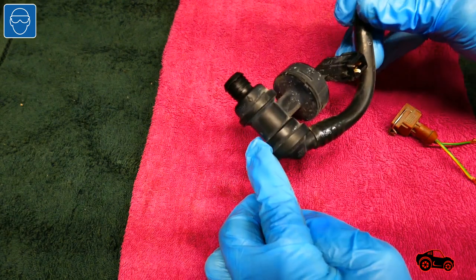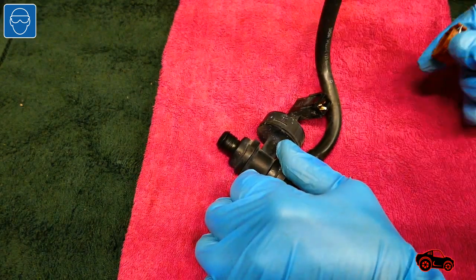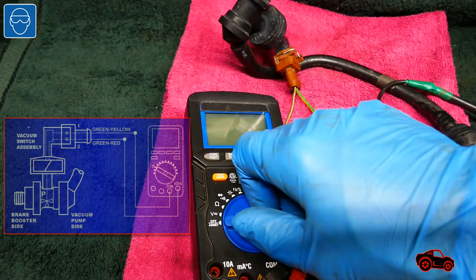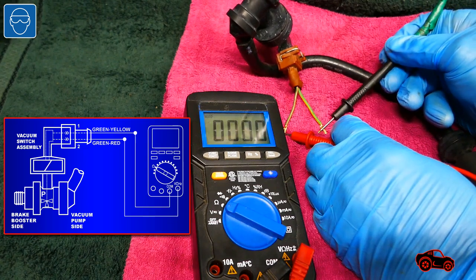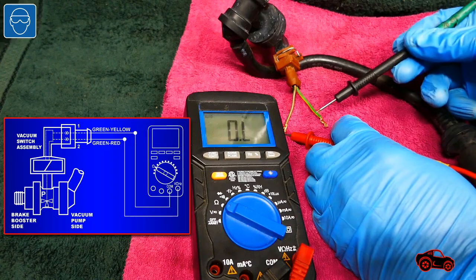The next part I tested was the hose and vacuum switch assembly I just bought. When there is no vacuum applied to the vacuum switch, it is normally turned on. Then the current can flow between those two wires to energize the brake vacuum pump. I checked the resistance between the two wires and it was zero, so there was a switch contact.